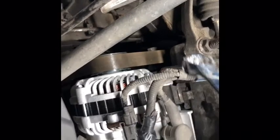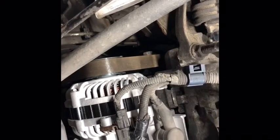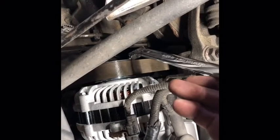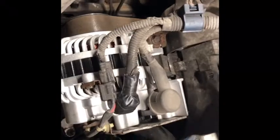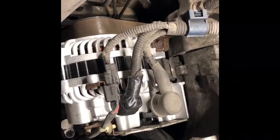To replace the alternator: there's a tensioner in the back, 19 millimeter — use a box-end wrench and push it toward the back of the car to release belt tension, then slide the belt off the pulley. Remove the alternator by unbolting the 12 millimeter long bolt and the 12 millimeter bolt directly below the pulley. The alternator will slide out. Transfer all your hardware and the bracket back, and put everything back together.